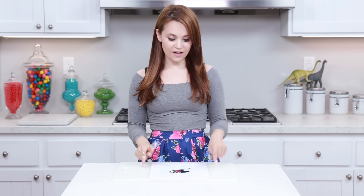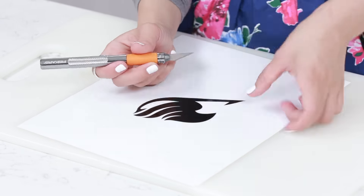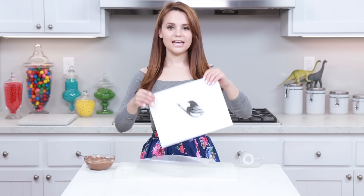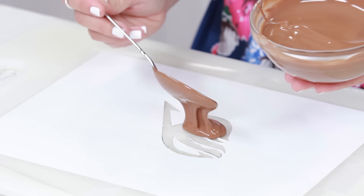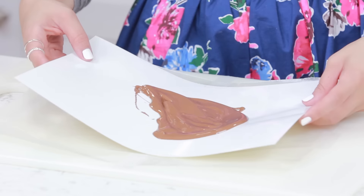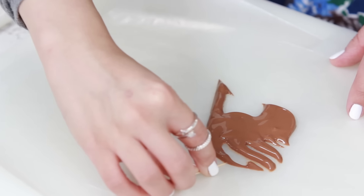First we're gonna cut out our logo. Take your X-Acto knife on top of a cutting board so you won't scratch your counter, take your time, be careful, and cut it out! Now that our stencil is cut out, we're gonna make a chocolate design. Take a piece of wax paper, tape it down, place the stencil on top, scoop melted chocolate right on top, and let it sit for about 15 minutes. Then slowly lift up your stencil — it's so cool! Do a few touch-ups with a toothpick, then pop it in the freezer for about 10 minutes to chill.